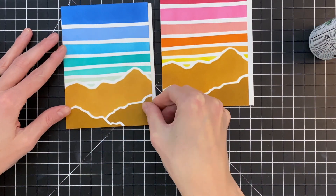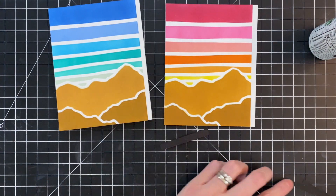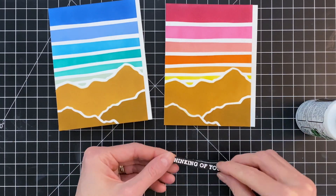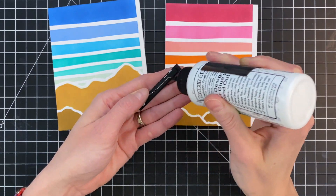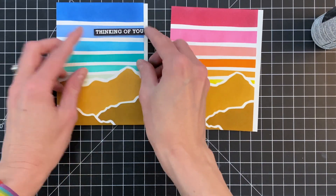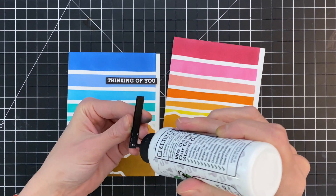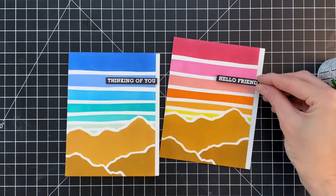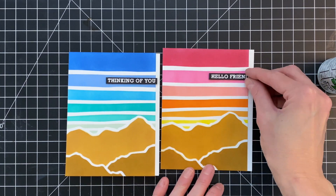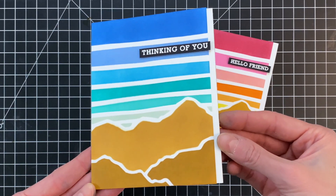I also cut three little strips out of black cardstock because I'm going to stack those up to create some dimension so the sentiment strip sits raised. Before that, I adhere my panels to A2 top-folding white card bases — I did trim these landscape panels down about a little less than a quarter of an inch off-camera, which creates a little border on the side and makes the card design more interesting. I quickly stacked my three little strips of black cardstock, adhered my sentiment strip on top, and adhered this directly onto my card front. I'll repeat the process for my second sentiment — Hello Friend — stacking up the strips for dimension. I prefer stacked cardstock over foam tape because I'm using scraps and foam tape can sometimes give too much thickness.